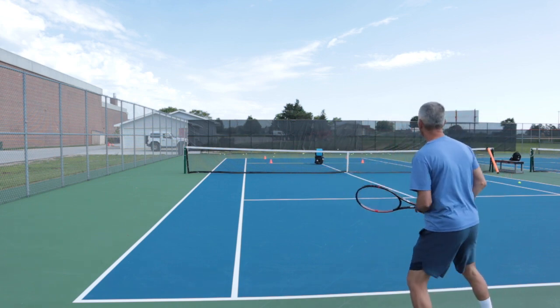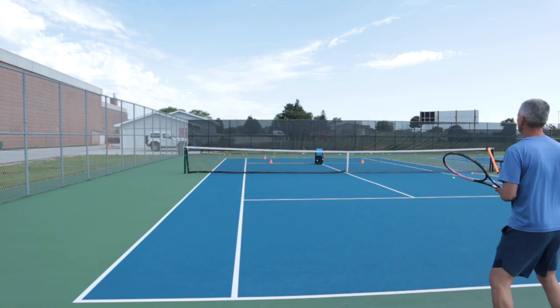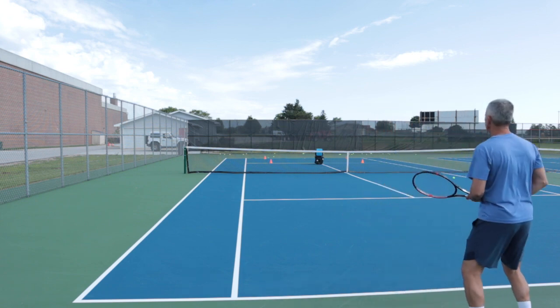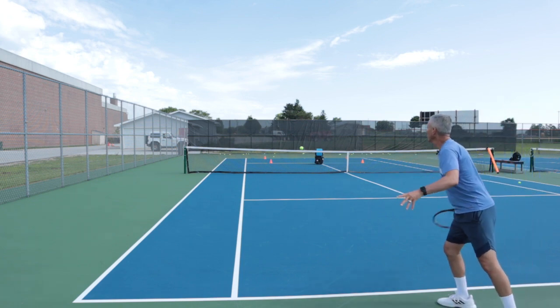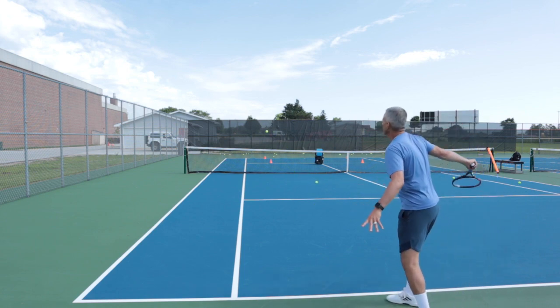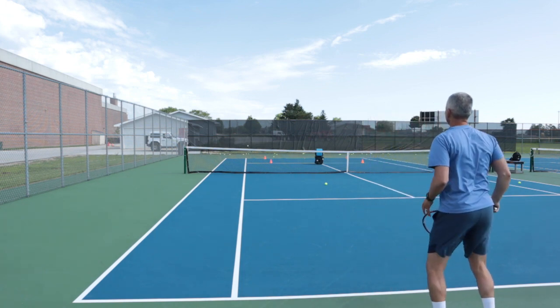Let's go down the line. I've got to hold the ball a little longer, position myself a little different. A little tougher here — I try not to over-hit this one. That one, I was early again. You can see how I kind of leaned. You've got to really hold the ball. That felt good.